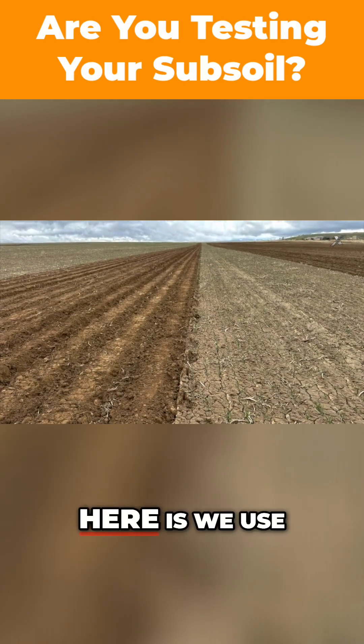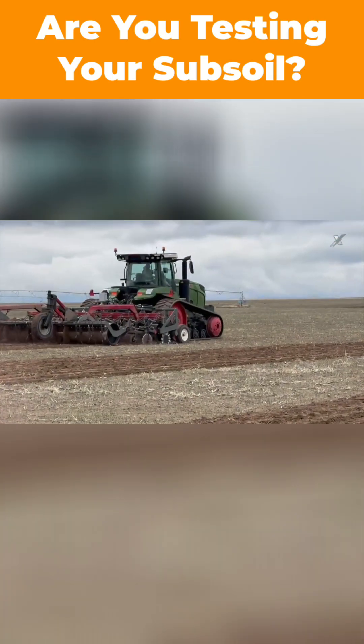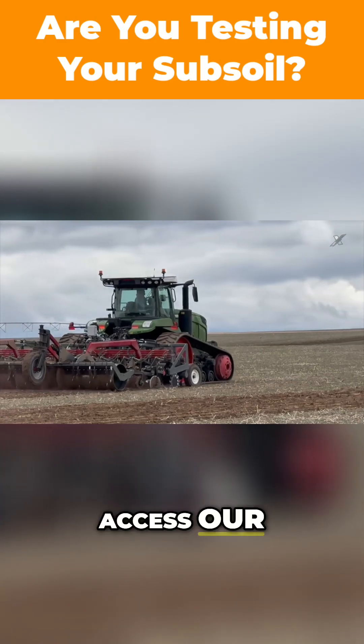The main purpose here is we use this rip till to create about a 14-inch deep ripper shank strip. It allows the sugar beets to access our subsoil quicker.